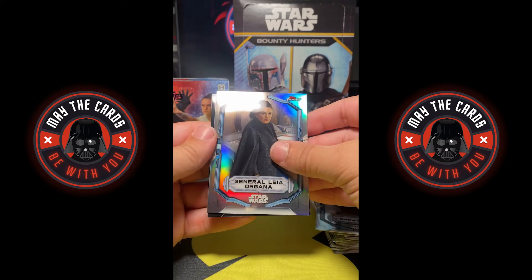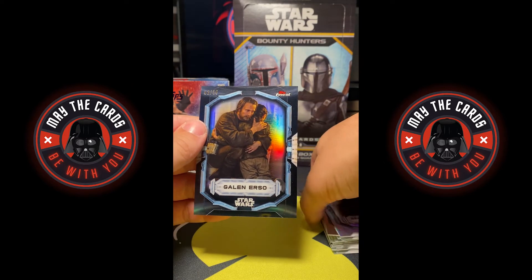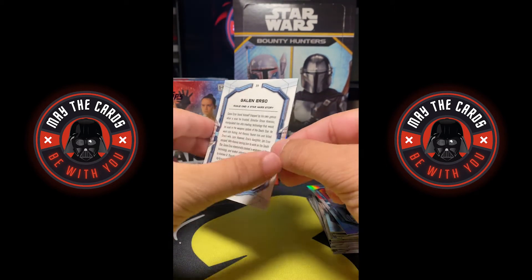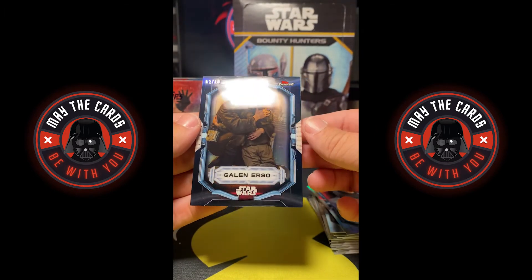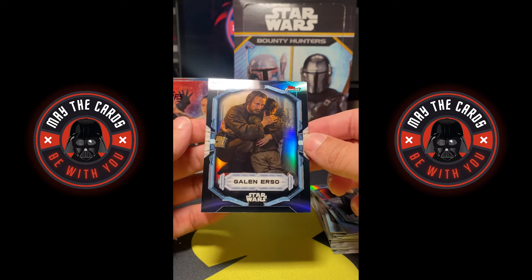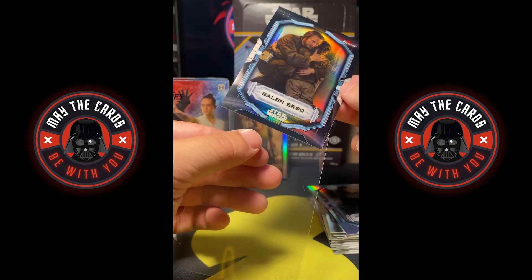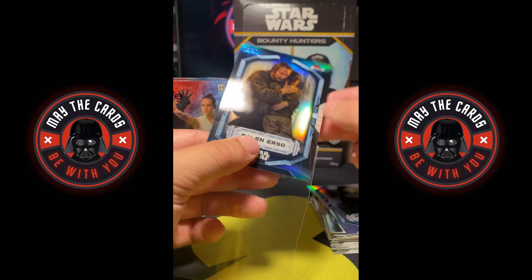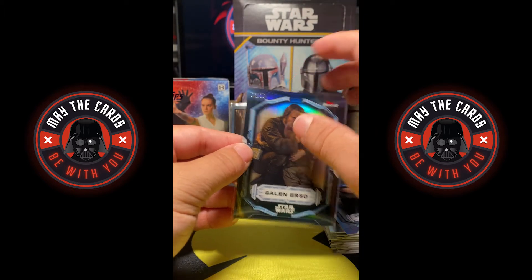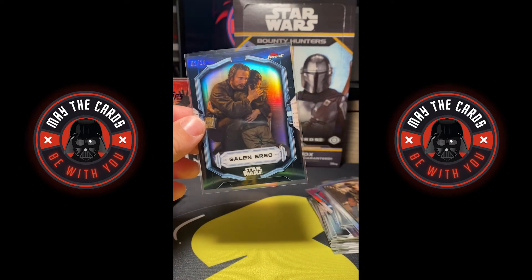All right, three, two, one — Galen Erso. So not the person you want, but it is a black refractor. Galen Erso is still a cool character, especially in Rogue One. You wish you kind of got a Darth Vader, maybe the Mandalorian or an Anakin, but still an absolutely incredible pull. I've never seen a Galen Erso card come out of this before, but this could be something interesting. A black refractor out of 10 — that is an incredible pull.